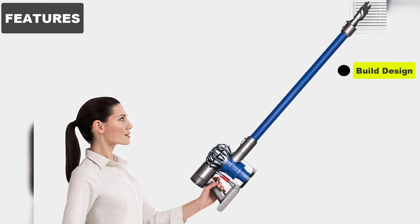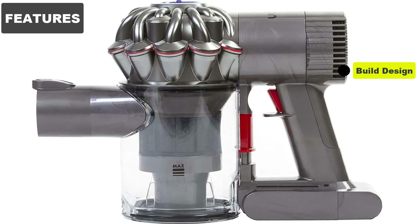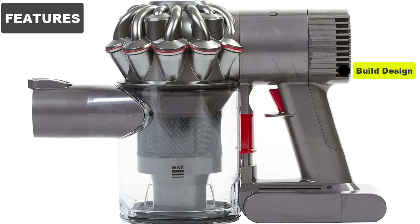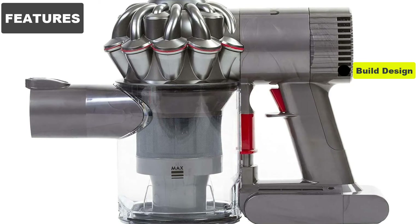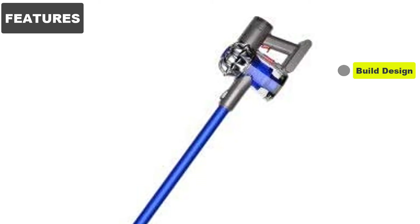You need to hold down the on trigger when using the vacuum. This is the same as other Dyson cordless vacs and helps to preserve battery life. The downside is that it can get tiring to hold the button for extended periods. A docking station is included, which can be wall-mounted and acts as a charging station. It also holds the vacuum's attachments and accessories.